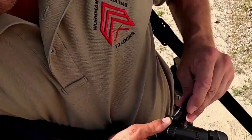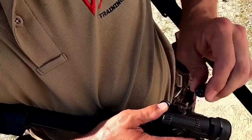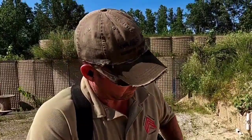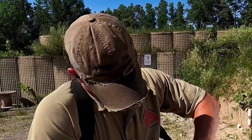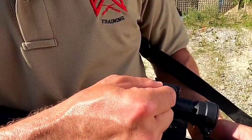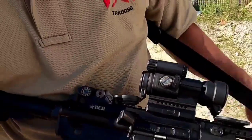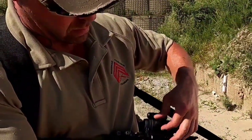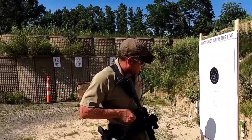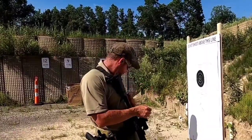Following the arrow for up — four clicks. Following the arrow for right — four clicks. Going back to 50 to shoot another confirmation group to make sure we're on. If we're on, that'll be it, and we'll talk about the irons.